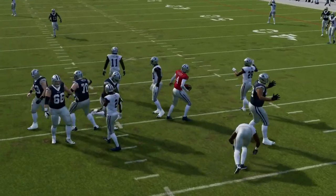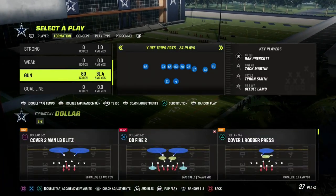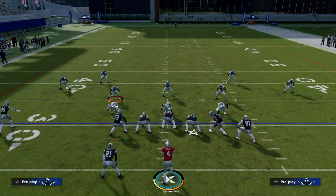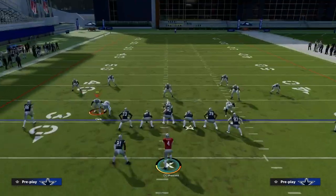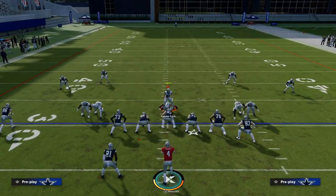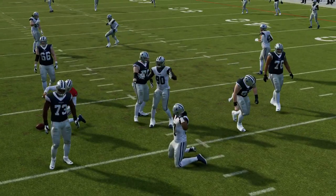I want to show you one last formation — the Nickel 3-3, which I think is going to be really effective this year. Basically what you do is spread your line, spread your linebackers, and then walk these guys off the edge and QB contain them just like so. Then you stand right in here and you're trying to get those contains to come off the edge. That's the idea of contained stacking.